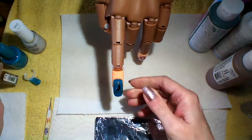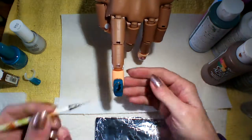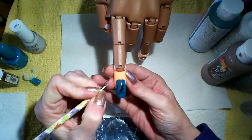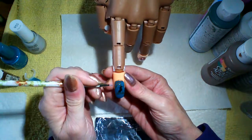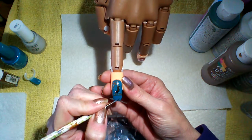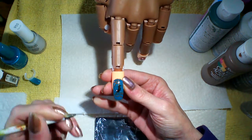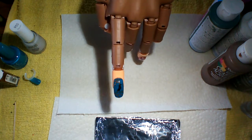Now I like to take a dark brown — right now I think I'm using a cinnamon brown, but you can use a darker brown if you like — and draw some branches down here on the sides and bottom. Then clean off your brush.